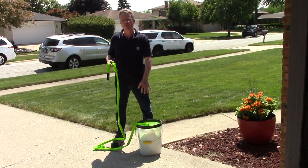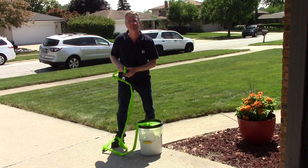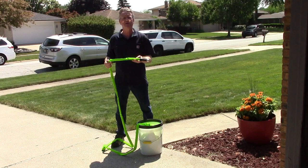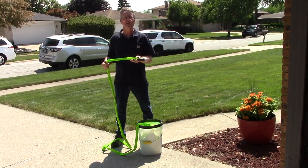This will coil up into a five-gallon bucket for storage or transportation. I have a 75-foot hose in this bucket. The outer woven jacket is abrasion and puncture resistant. It's flexible down to 35 degrees Fahrenheit. It's drinking water safe and it has a 10-year warranty.